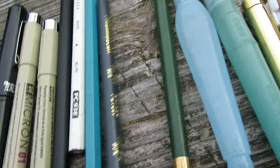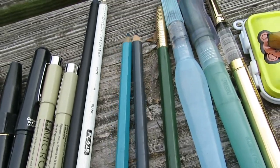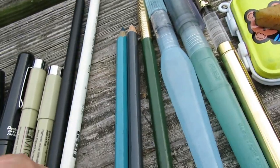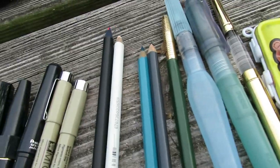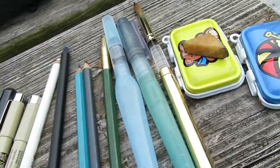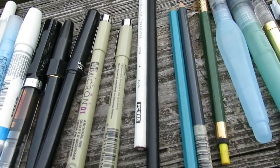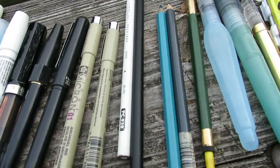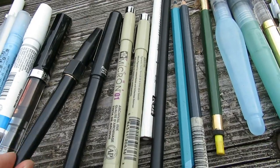A gray Prismacolor, a Derwent blue-gray watercolor pencil, a white pencil, a multicolored lead which you can probably see here, two mechanical pens in case I need them, a Micron Pigma, a Pentel brush pen.